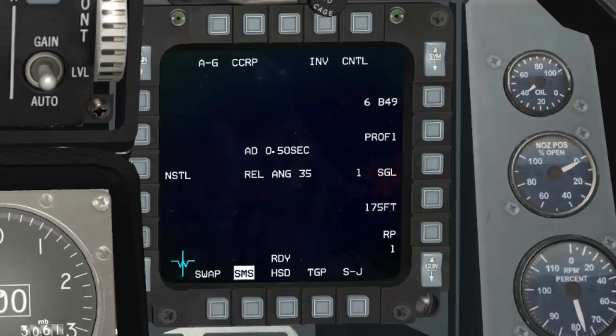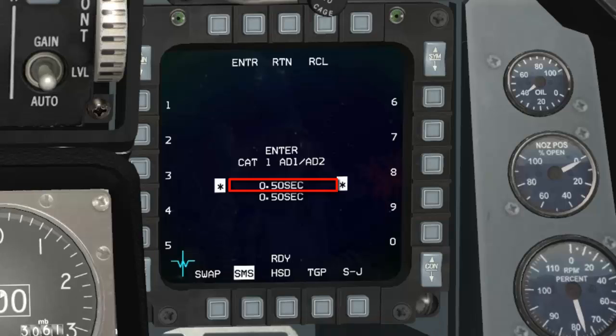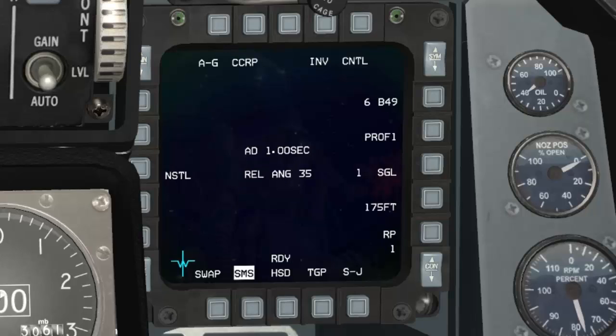You want to make sure you set up your arming delays for your weapons — just hit control and you can change them. The first arming delay is for the nose fuse and the second is for the tail fuse. To give an example, you can select one second by entering 100 and pressing enter. You'll see the nose-tail fuse is selected with an arming delay of one second. Nose is half a second, tail is one second, and nose-tail is one second.